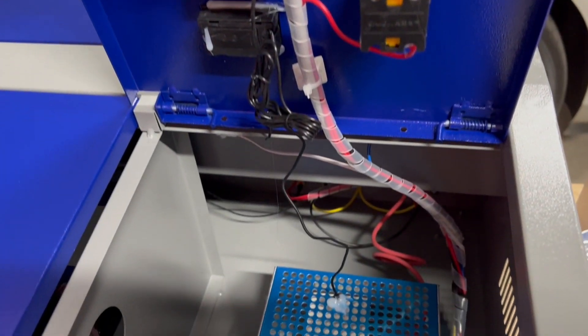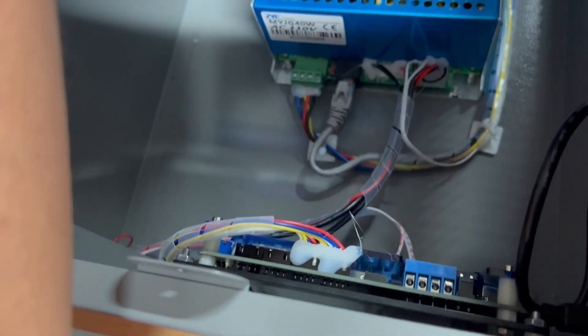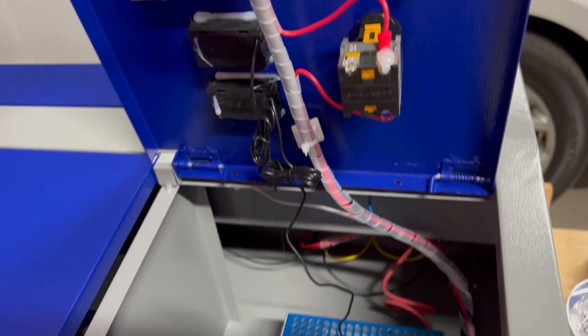Here's under the lid. You can see everything is nicely controlled and in place. There are some wraps around wires, and again everything is hot glued into place to prevent stuff from separating in shipping.